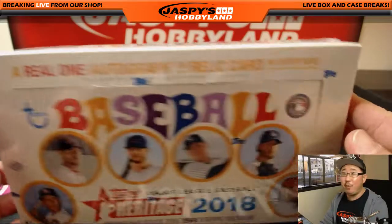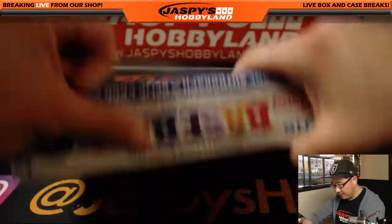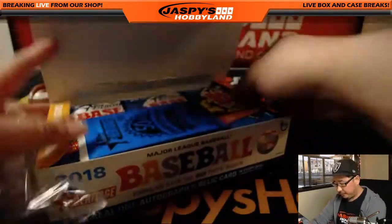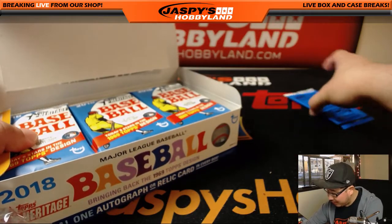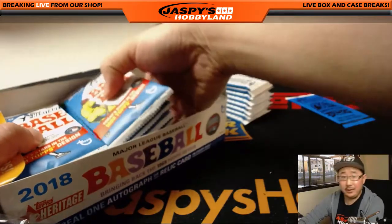One autograph or a relic card in every box, plus a ton of different variations and short prints. Since this is a personal box, we will be receiving everything. One original 1969 card inside — that's pretty cool. All right, good luck, Ashley.